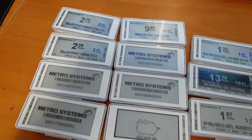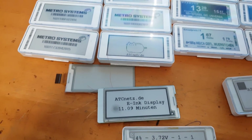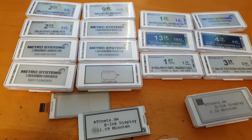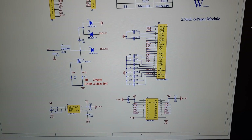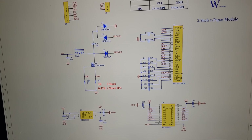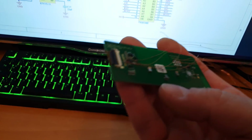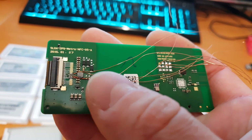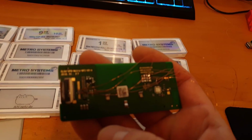I was playing around with them and found that they are compatible with the Waveshare 2.9-inch e-ink displays. As you can see, here is the schematics for them — that is the e-paper module from Waveshare — and all the parts that are also on the Waveshare modules are also on here.